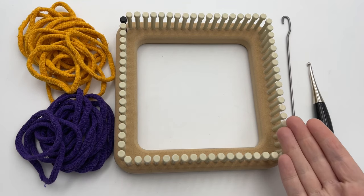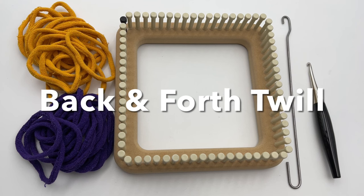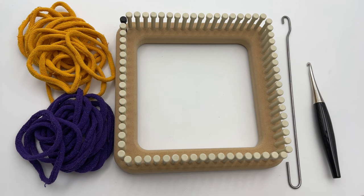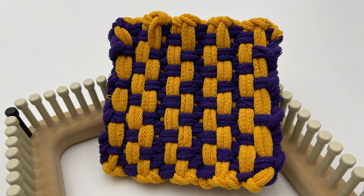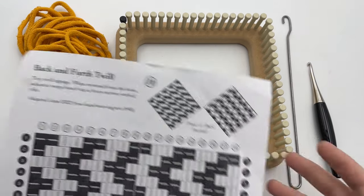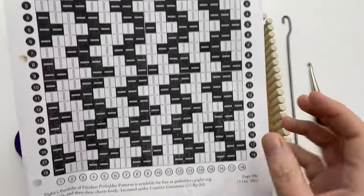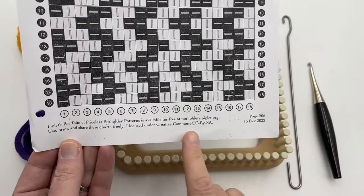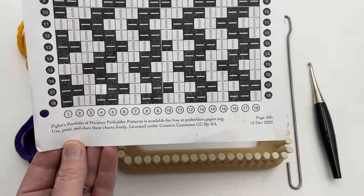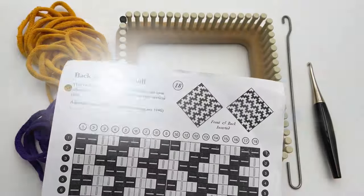Let's make a potholder with the potholder loom. This is an 18 peg loom and we're going to make the back and forth twill potholder. It creates tiny twill zigzags in the design and this easy loom weaving pattern is fully reversible and it works up quickly and easily. You can find a detailed chart of this design at Piglet's Potholder Patterns. This is the back and forth twill, shared with permission under Creative Commons license.